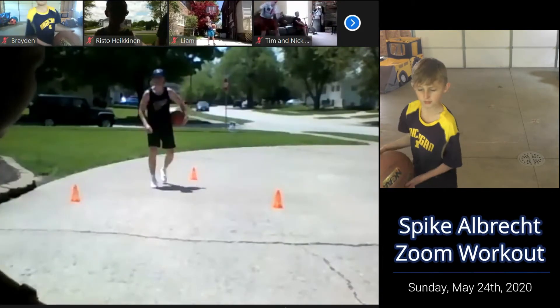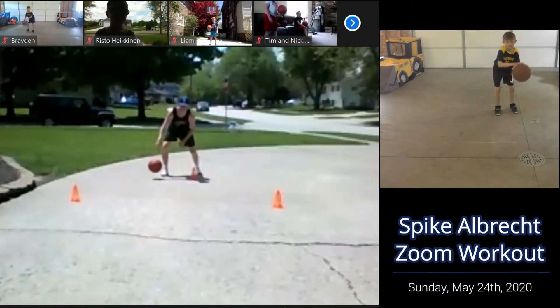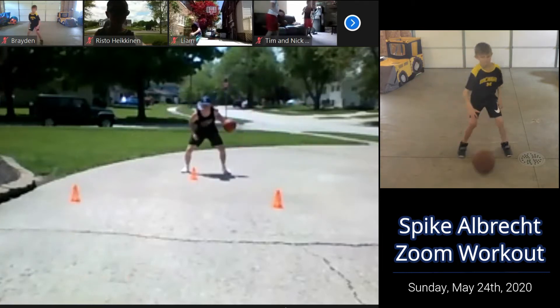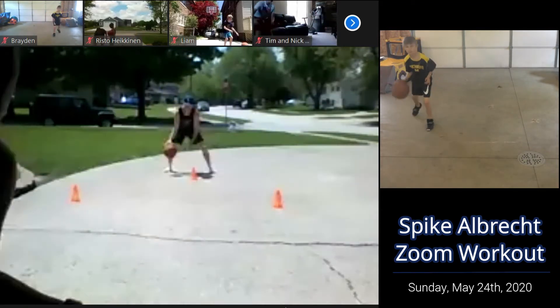So fast mode is going to look like this — it's going to be continuous. Here we go. He's retreating, he's crossing over, he's going to the left. Retreat, cross over, go back to right. We're just going to do this for about a minute straight.